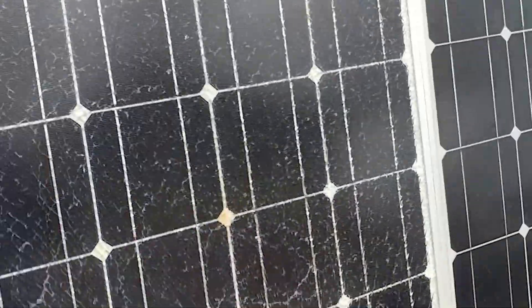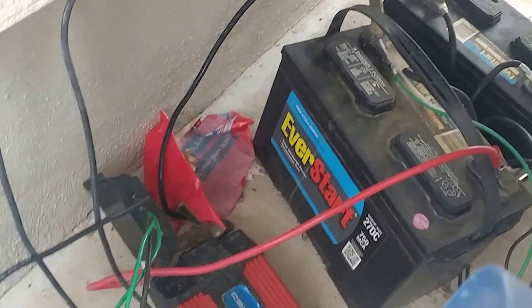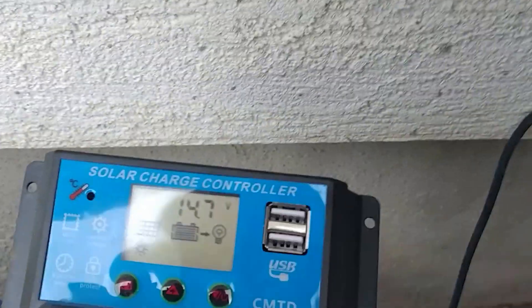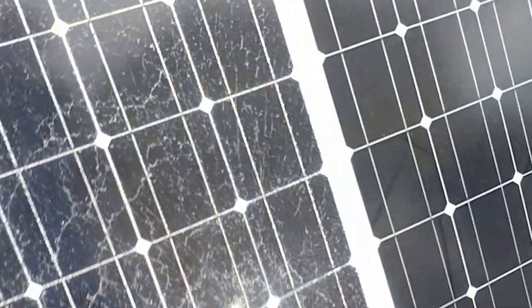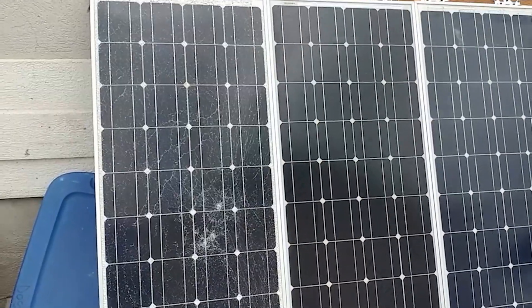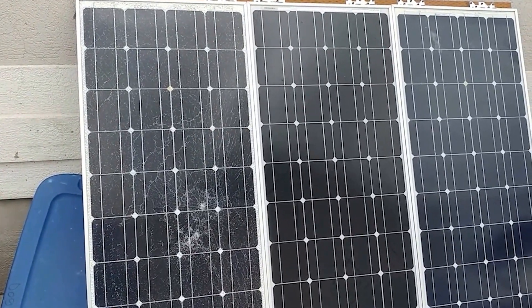These go into two deep cycle Walmart batteries, and then I have my inverter just down there. This is a temporary setup, and my charge controller. It'll charge my Rad Rover battery — the 52 volt one I have — probably four or five times or more before the charge on these batteries is dead.